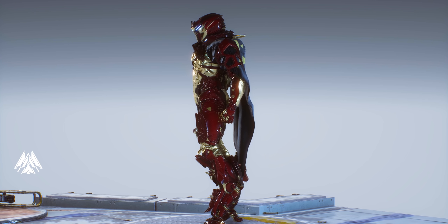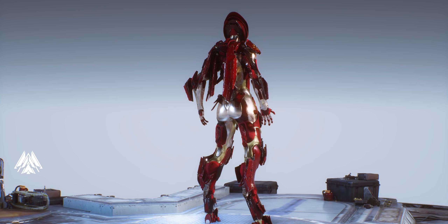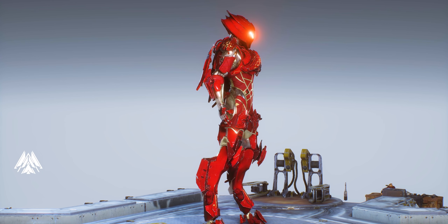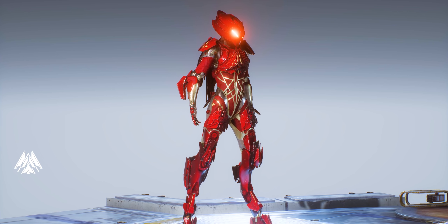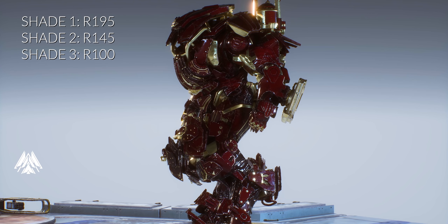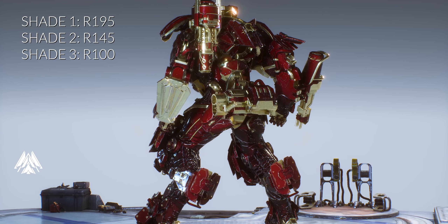We also have other combinations you can make as well. We are still going to be using our brass textures for the gold, but we also have another addition — we're going to be using different shades of red to create a really good tint of red on the armor. We actually have three shades of red: the bright red, which will be R195 G0 B0.